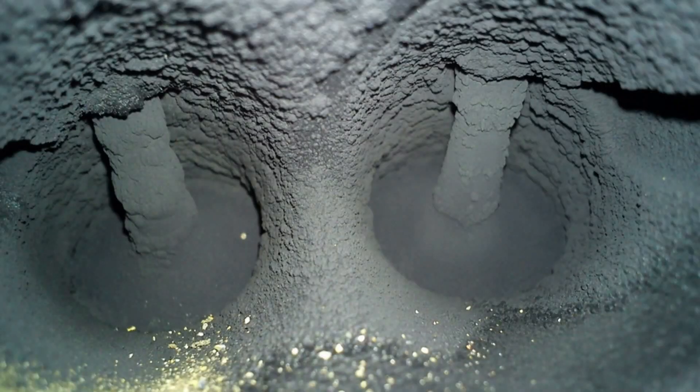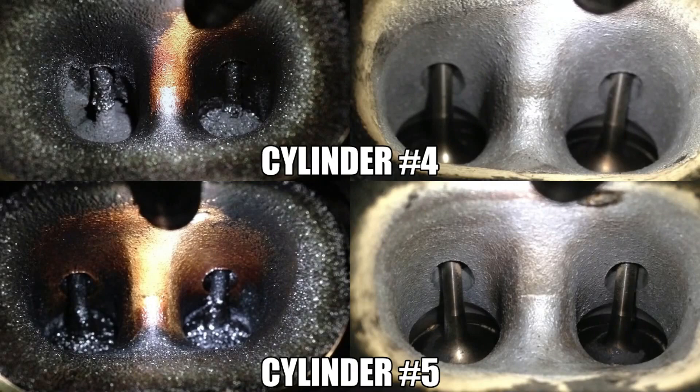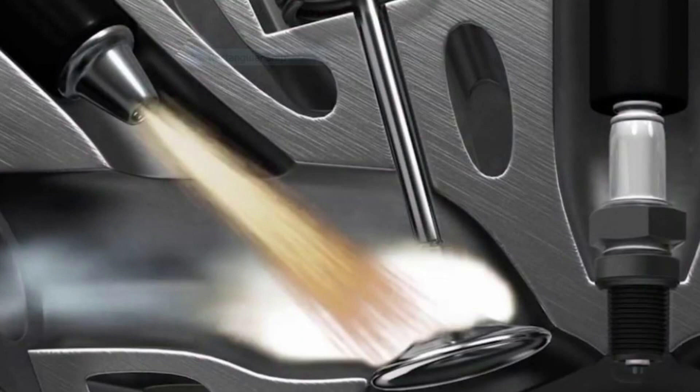All these newer cars with direct injection have issues with gunk building up right on top of their intake valves. If you have a BMW with direct injection, there are a lot of aftermarket shops that offer what they call walnut blasting, where they take off the intake manifold and literally pressure-spray walnut to get all that gunk off your valves. But this has to be constantly redone — every 20,000 to 30,000 miles. If you have water meth, you don't have to worry about this. The reason older cars before direct injection never had this problem was because the fuel injector sprayed right on top of the valves, keeping them clean. With water injection, it breaks all that gunk loose and keeps your valves clean as long as you keep refilling your water and keep running it.